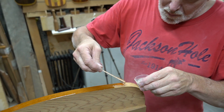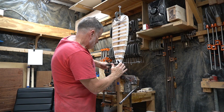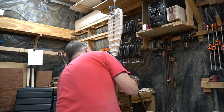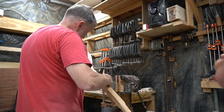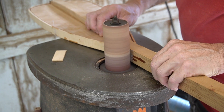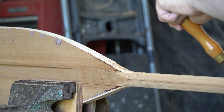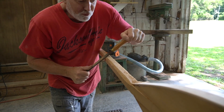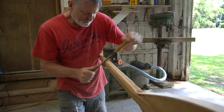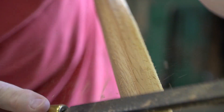The blades are then glued to the shaft and edge-banded with epoxy. Once the edge banding on the blades is cleaned up, it's time to move on to shaping the shaft. Philip rough shapes each paddle shaft using a rasp before moving on to sandpaper for the final shape.